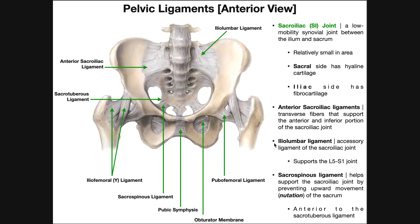One more thing to mention about the sacrospinous ligament: it helps support the sacroiliac joint mainly by preventing upward movement of the sacrum — a motion called nutation. We'll be dissecting that motion more in the next video, but the sacrospinous ligament restricts nutation. Remember, it is anterior to the sacrotuberous ligament.